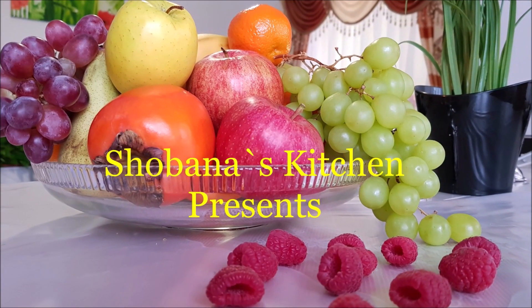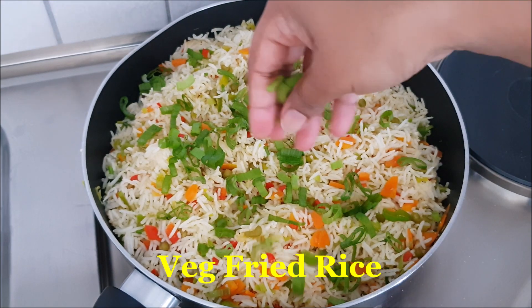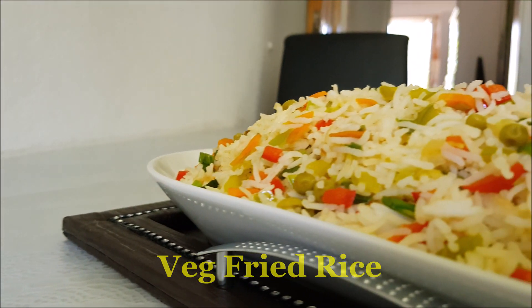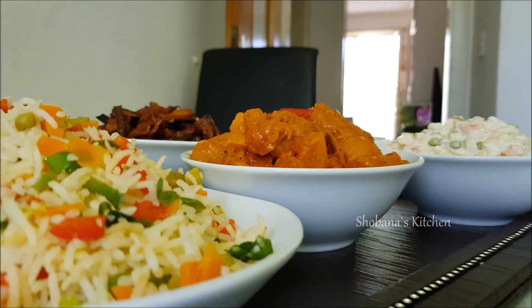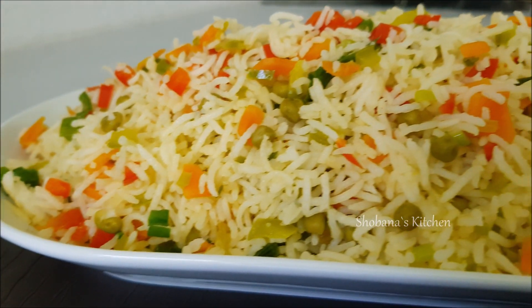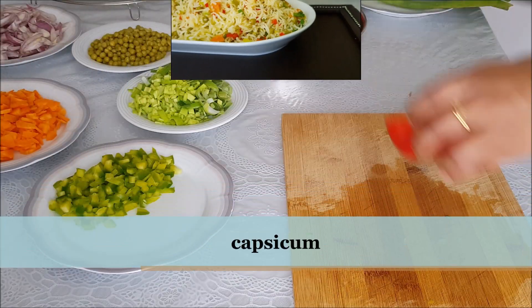Hi friends, I am Shobana Shantakumar. Welcome to Shobana's Kitchen Family. In my channel, you will see some rice recipes. I will tell you how to make a fried rice in the restaurant style. Let me tell you how to make a tasty fried rice.